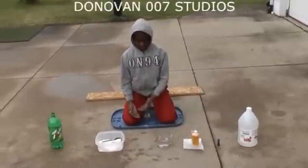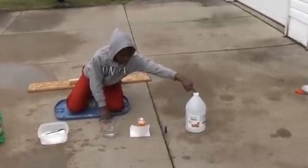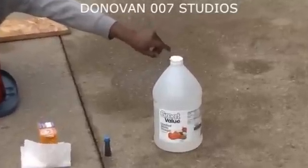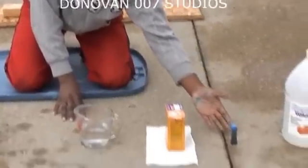First, the ingredients, or the supplies. You need at least one cup of white vinegar. I don't know if other vinegar will work, but today I am using white vinegar. You need some blue food coloring to add to the effect — you don't need it, but I just like it.